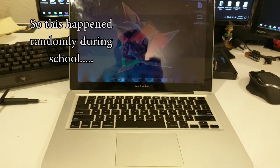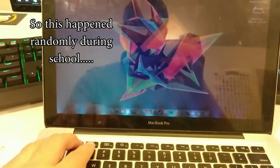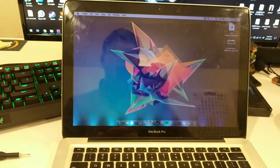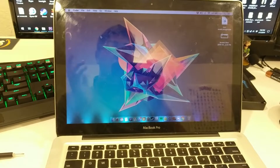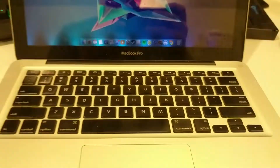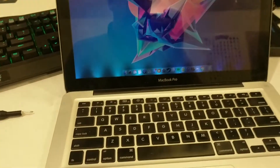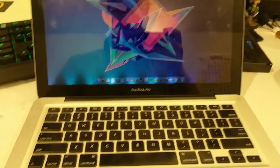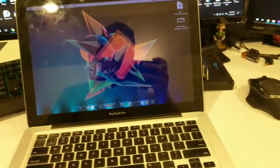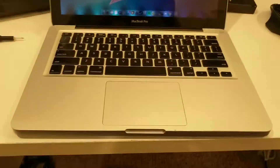The screen on this computer is broken, to say the least. It may not look like it on camera, but it is extremely dim. There are marks on it, and there's also a slight humming coming from the computer — it's really annoying in real life. That just randomly happened when I was at school one day, so I'm going to go ahead and put a new screen on it.